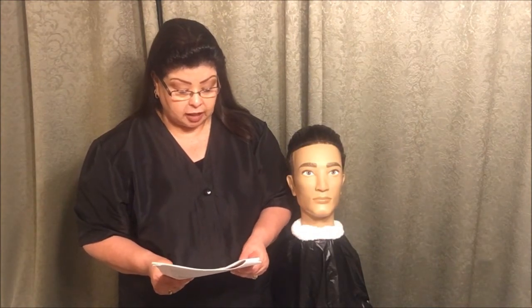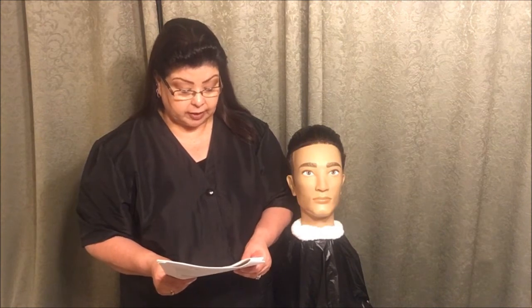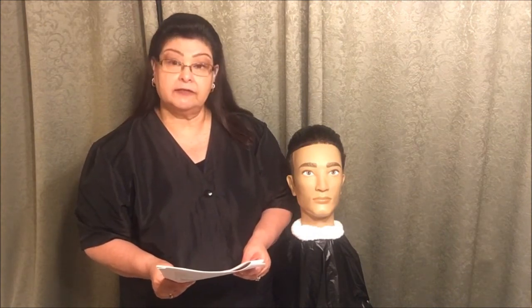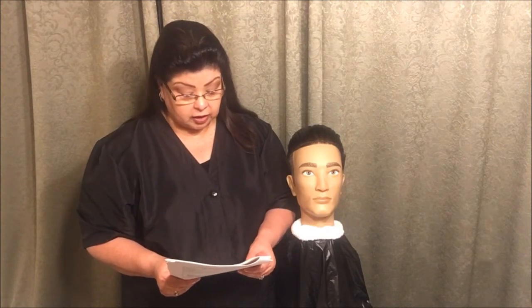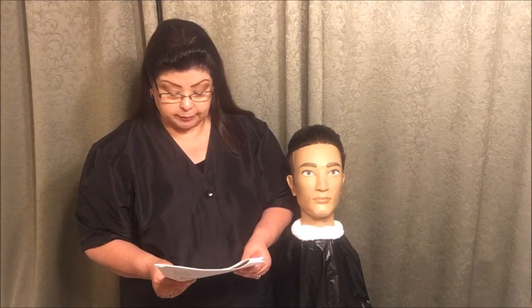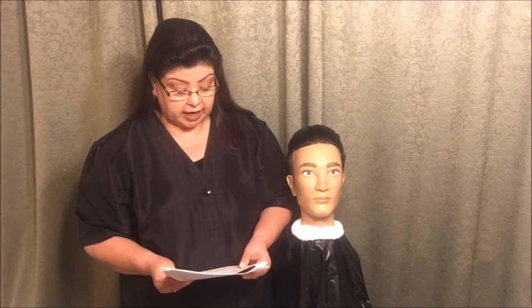Then the proctor is going to read: you will perform shaving with a straight razor. You will be expected to follow all client protection, safety and infection control procedures. You will be instructed individually by the examiner when to remove the towel, re-lather, and begin the shave.